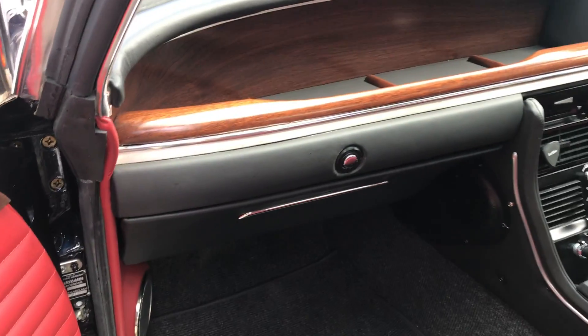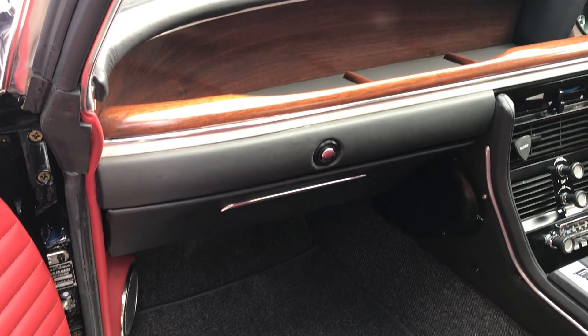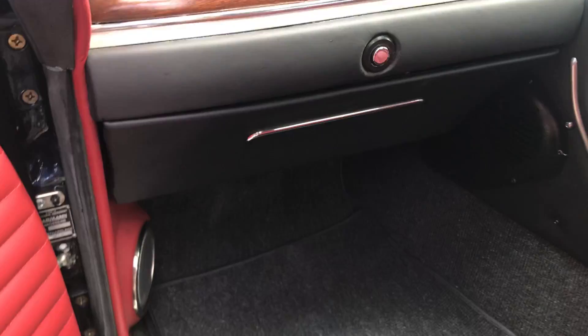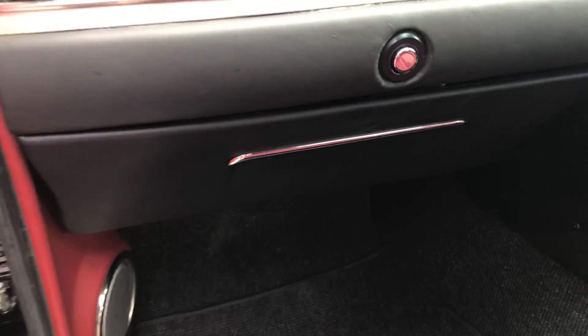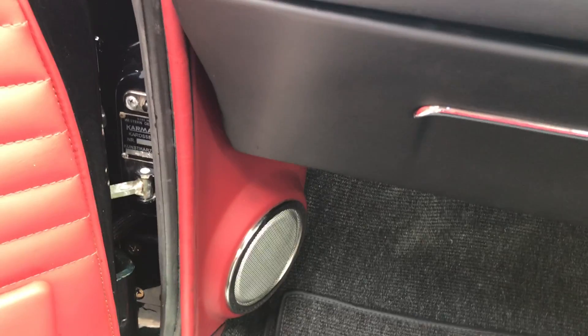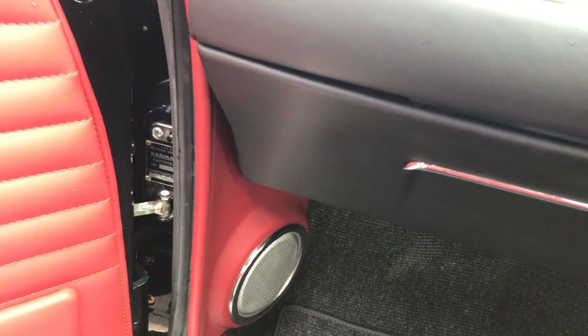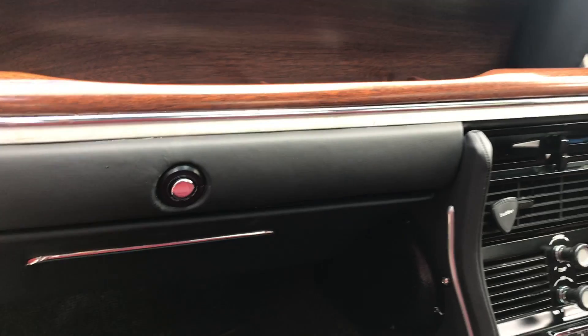A lot of work on the glove box — they were just an awful fit from the factory. So I actually did a lot of fiberglass work to make that as it should be, and obviously all trimmed in black leather. There's a speaker down there — I should have a speaker grill off an E-Type Jag, to match the custom-made real ones that I made, which I'll show you in a second.